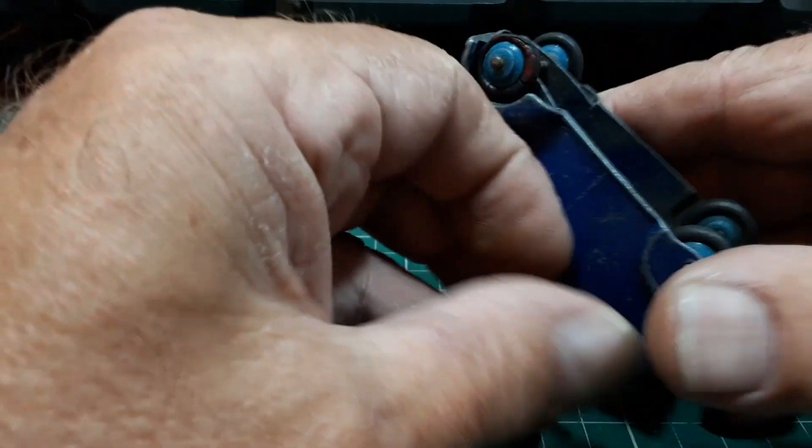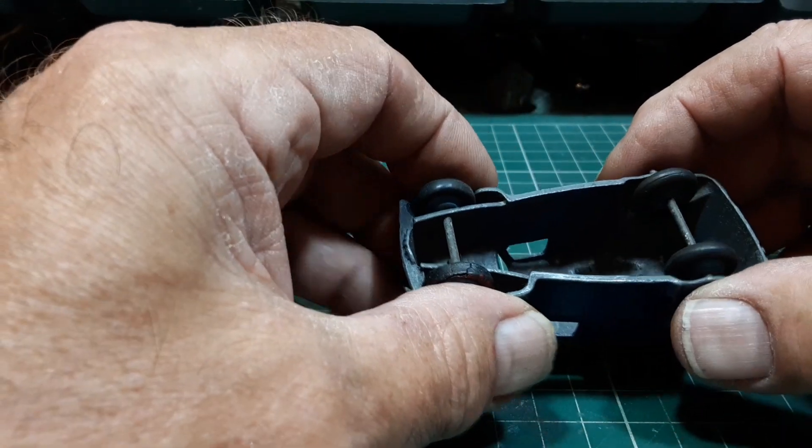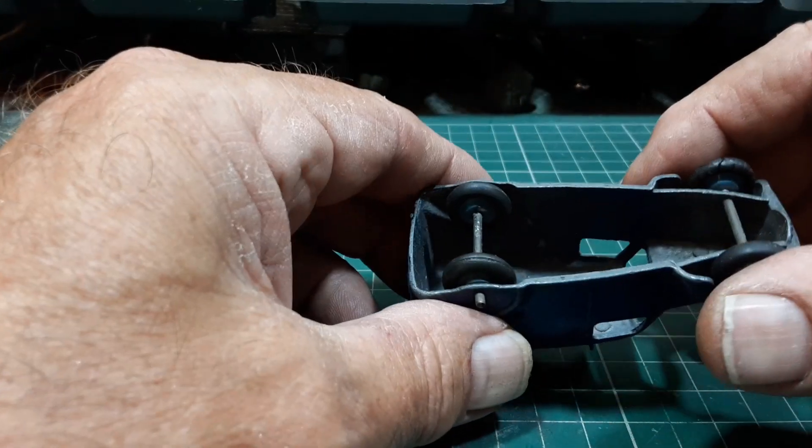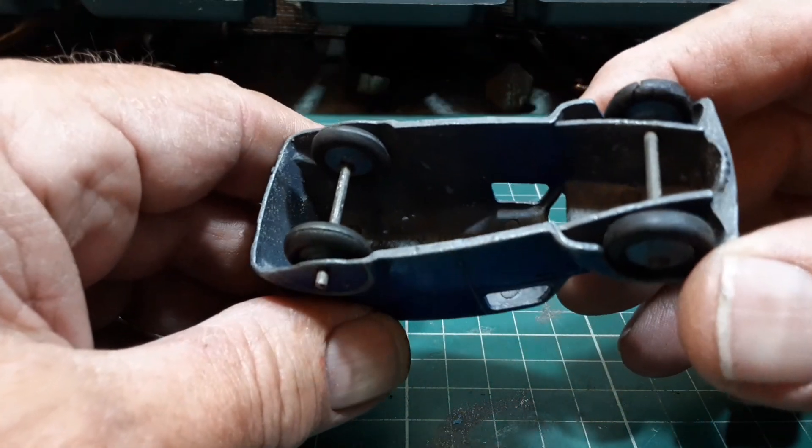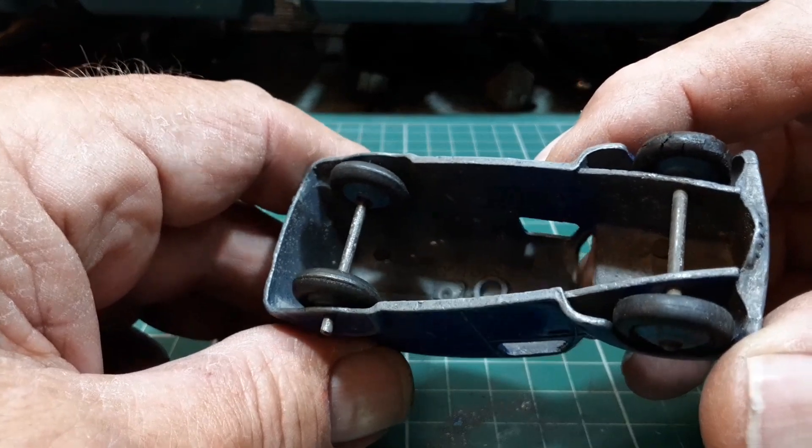I can't remember — I'll find what the number is and let you know as we progress through the build. It just says in the bottom — I don't know if you can quite see that — but it says 'Dinky Toys, Made in England, Meccano Limited.'